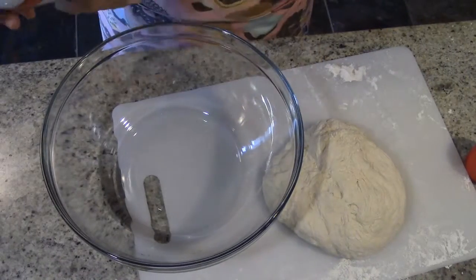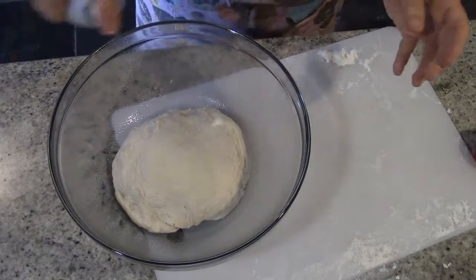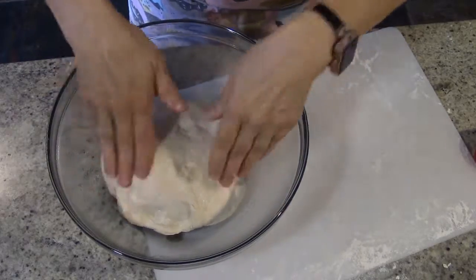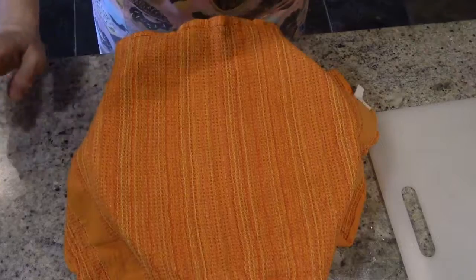I'm going to take this big bowl and spray it down a little bit, then put my dough in there, spray it down, and turn it to make sure it's all very well covered. I'm now going to take that towel and cover it. This is going to raise until doubled in bulk, which will be about 40 minutes depending on how warm your house is, the humidity in the air, and all that. So we'll be back after this is doubled in bulk in about 40 minutes.